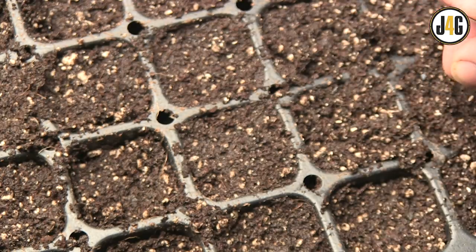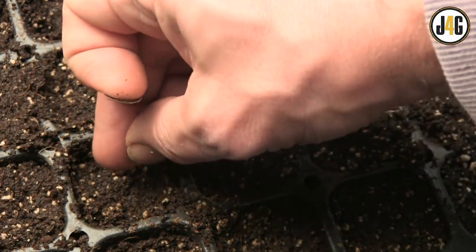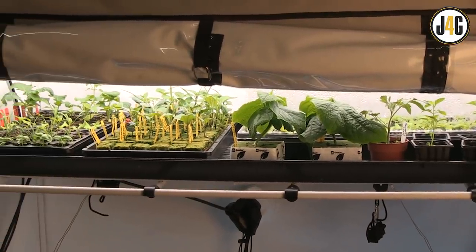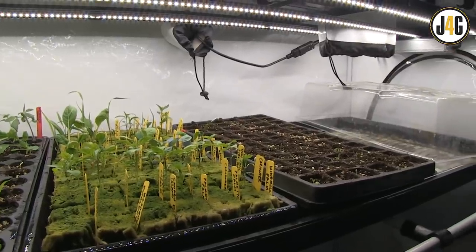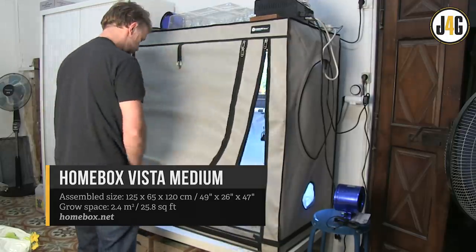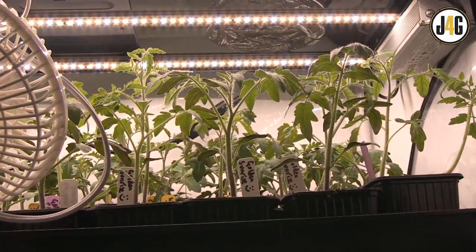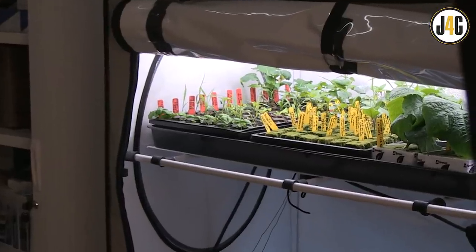Seeds are an amazing evolutionary adaptation, because they allow plant life to take some time out until conditions are just right to start the next generation. Let me quickly show you the grow tent I'm using for propagation. You don't have to use a tent — a bright windowsill and a warm room will suffice. I can start a lot of seedlings using a whole lot less floor space, and there's a lot more protection from pests. This is my Homebox Vista Medium. I've been using it for about two years now. It measures two feet by four feet — actually 125 centimeters, to be exact.